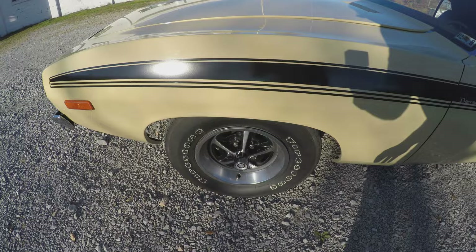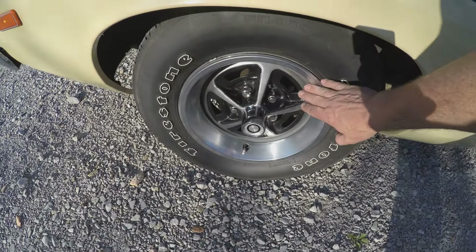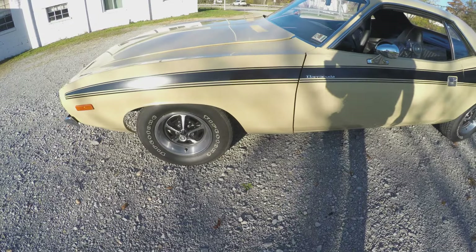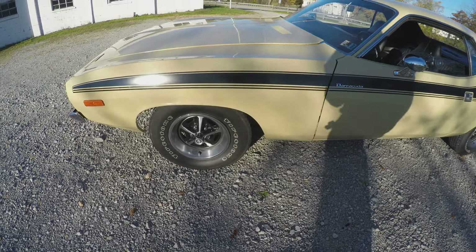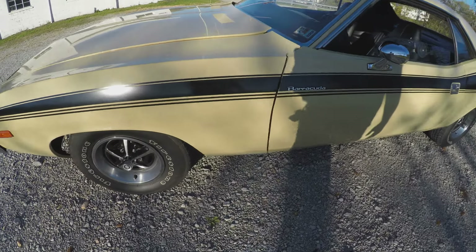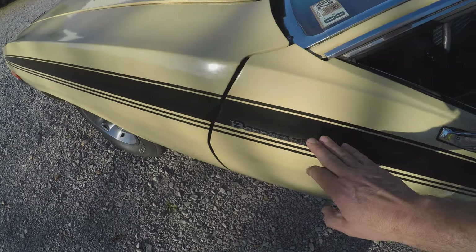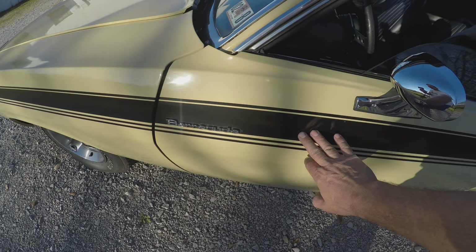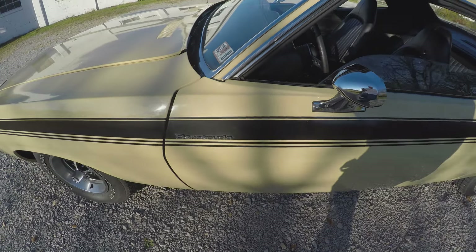When I received the vehicle, it had the full wheel covers. I put the rally wheels on a long time ago. They're appropriate for the car, but they're not stock. This originally was a non-stripe car. When we did the restoration, I added the stripe.